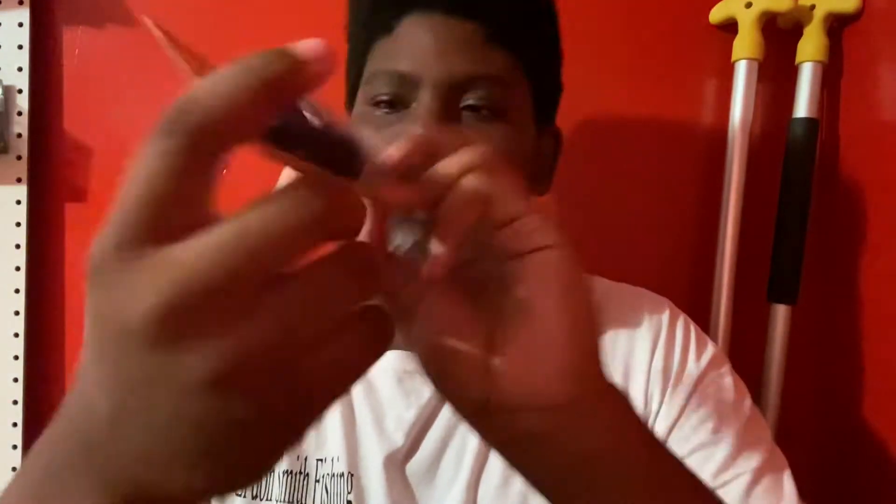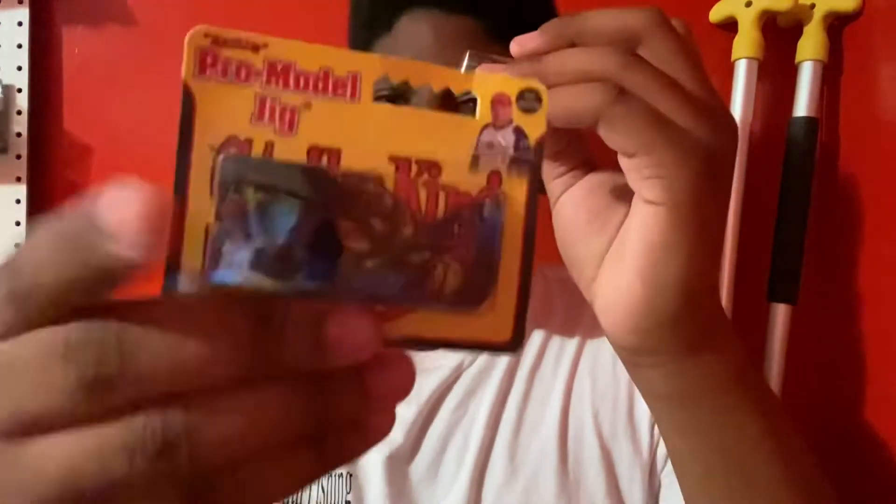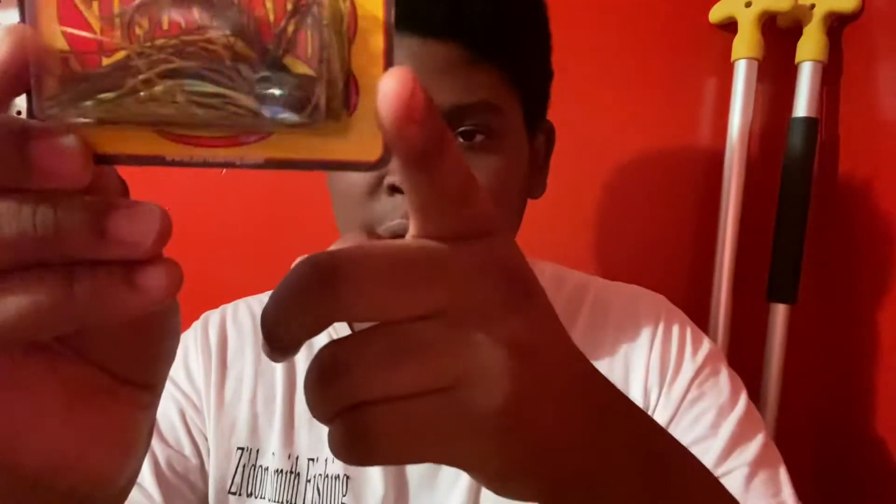There's one thing I'm not gonna show right now — I'm gonna show at the end of the video. But at Walmart, I got these two Strike King Pro Model Jigs. I got one in black and blue, a classic color, and then I got one in like a bluegill, some fish type of color. They're both half ounce and they have rattles in them.